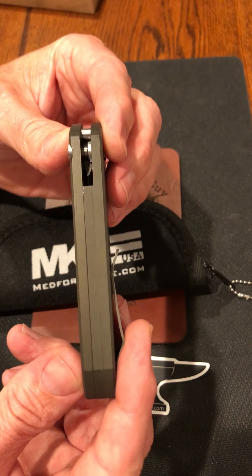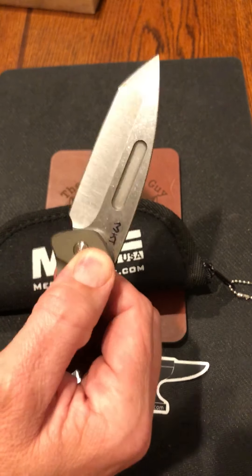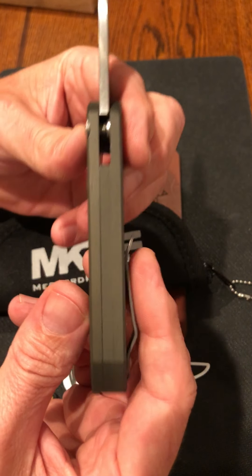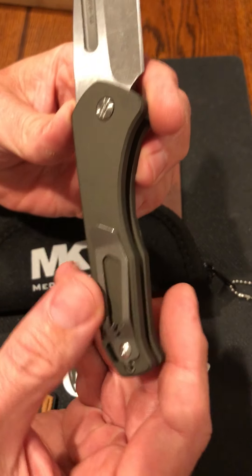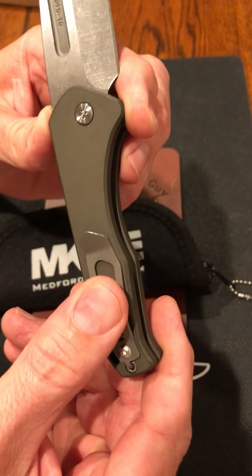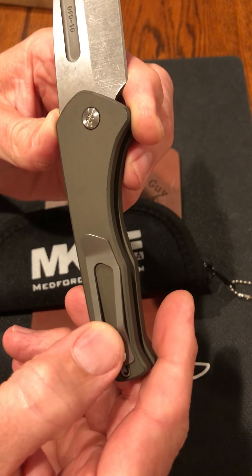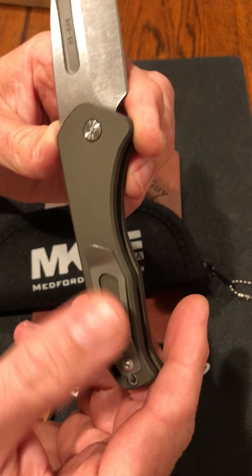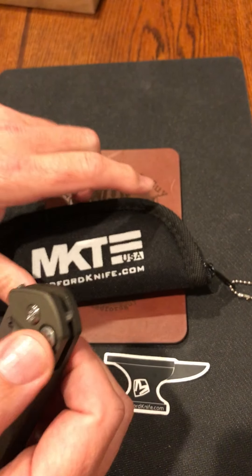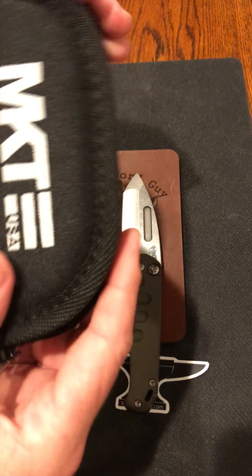I'm not a huge fan of autos, but this is one I want to own. I actually purchased this one for a raffle in the group — it's brand new, it's really cool. Check out that clip — that clip is awesome, it's like no other Medford clip. It kind of favors some of the larger TFF clips I've seen as far as the Medford logo, but I really like that clip.